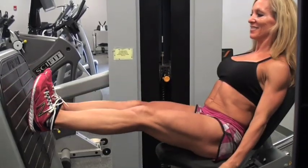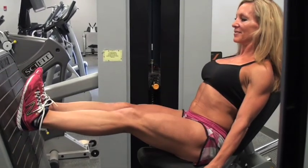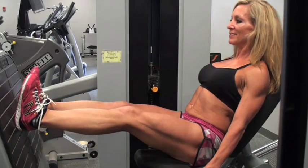Pause at full extension and then slowly return the footplate to the starting position by allowing the knees to bend. Repeat 10 to 15 times.